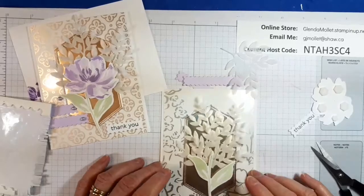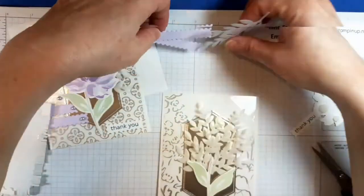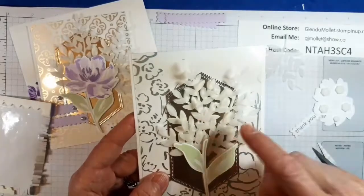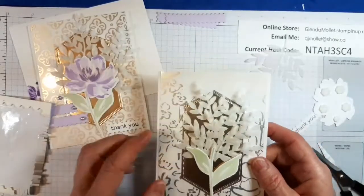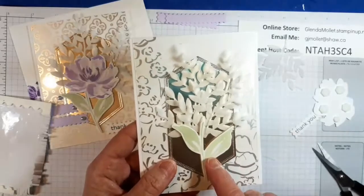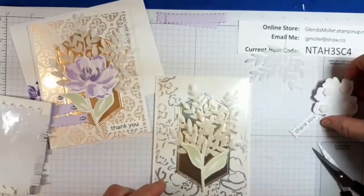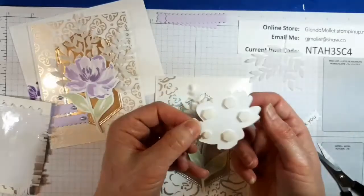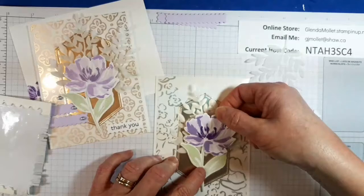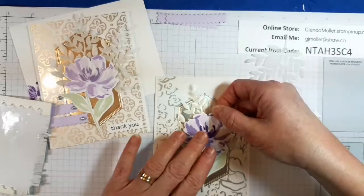Hello, I'm back — my video stopped so I'm hoping to stitch this together. What I've done is I just used glue dots to put the vellum down, then put dimensionals on the back of the leaves and put them on, and I put dimensionals on the back of the flower and removed the liners. We're just going to tuck this in here like that.